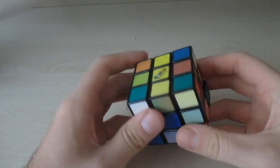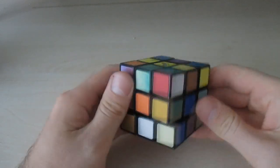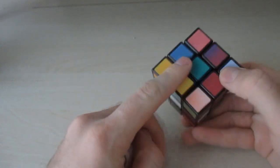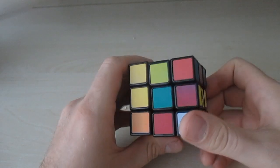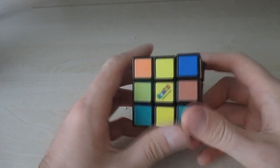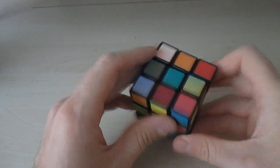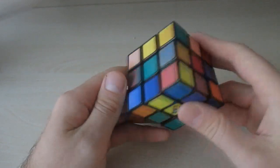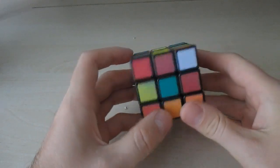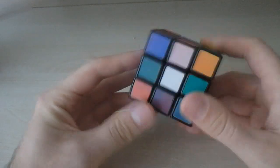Let me see if I can find another yellow piece. Is this blue or is this yellow? How am I supposed to know which color is which? This could be blue or this could be yellow — I have no idea. I'm just gonna have to guess. I have no clue where anything goes; I'm still trying to figure out how to solve this thing.